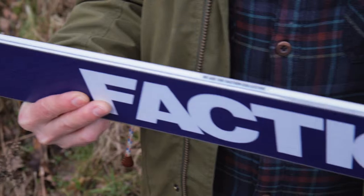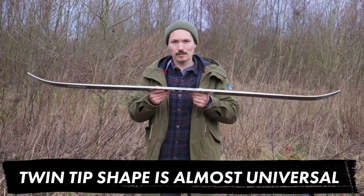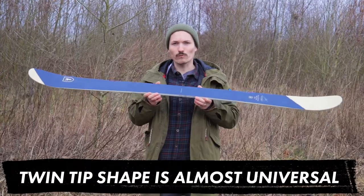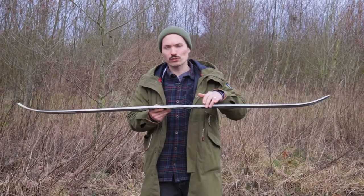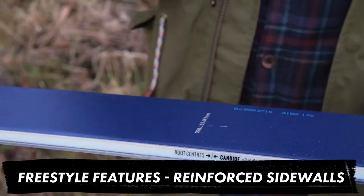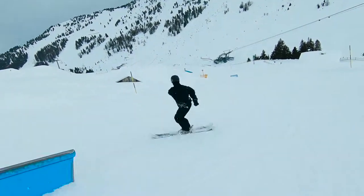That's why you can also find them on freeride skis and all-mountain skis, but the invention was made for freestyle — for doing tricks. That's also why you have reinforced sidewalls most of the time, when you grind or slide pipes, jump on obstacles or something like this.